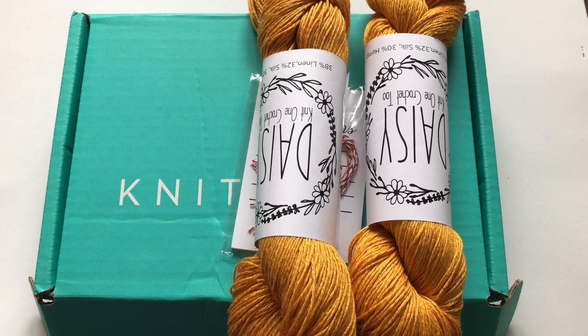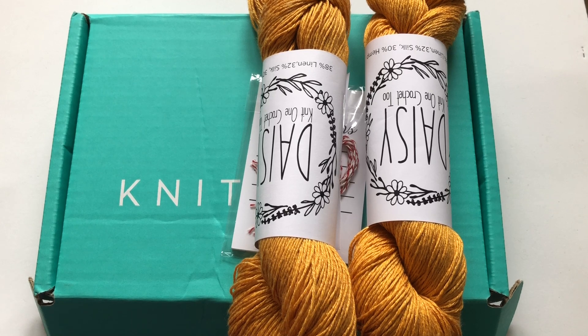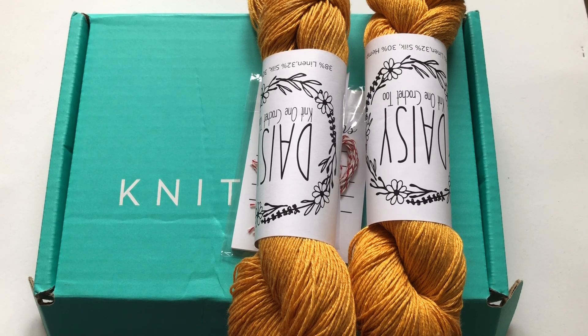Jesse Molzan has been in the knitting industry for many years. After college she got a job working for yarn company Knit One Crochet Two. As she had never knitted before, she thought she would learn, so her grandmother taught her the basics and she hasn't put her needles down since. She began designing for Knit One Crochet Two then took over the brand when the original owner retired. She is happier than ever and runs Knit One Crochet Two with her sidekick Isa, the cutest golden doodle you have ever seen.